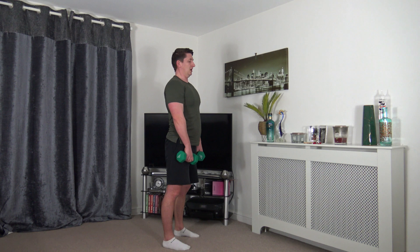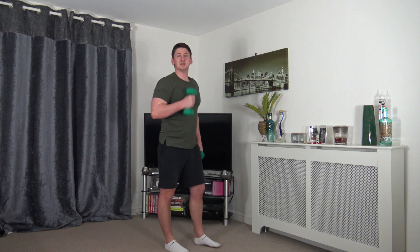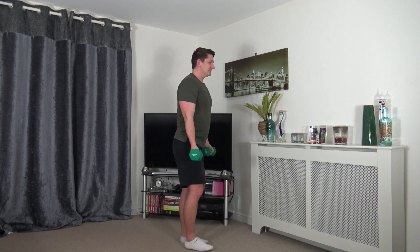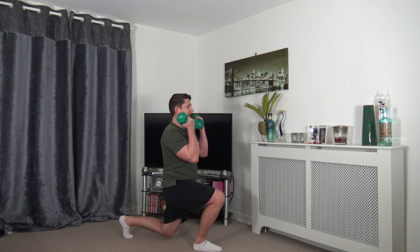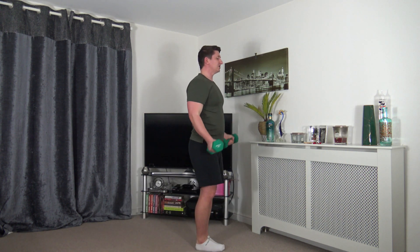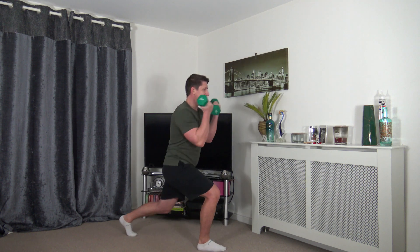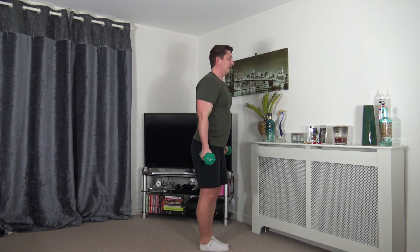Next we've got reverse lunge to bicep curl — alternate on each leg. Squeeze those biceps, show me those guns! Take your time stepping back, keep that head up facing forwards, breathe out as you push off the leg and stand tall, breathe in as you go down. Getting a full body workout today — building up a sweat!